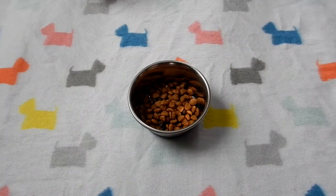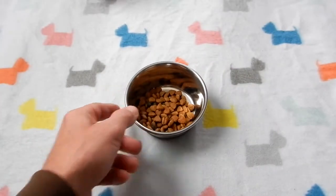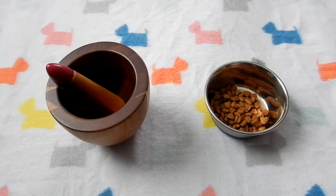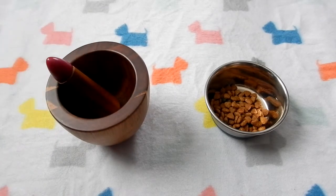My one little dog had to have 10 teeth pulled. I originally took her in for a teeth cleaning and they ended up pulling 10 teeth. I feed my dogs small breed Blue Buffalo hard food, so I had to break that up for a while until her gums healed. In the past I've always used this mortar and pestle to put the food in, break it up, and then put it in a dish to feed her.